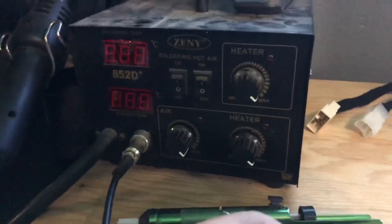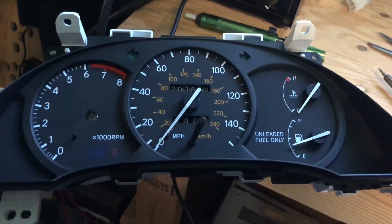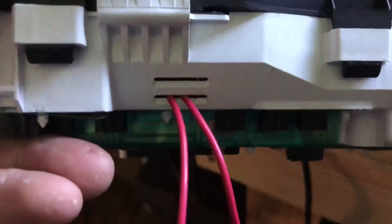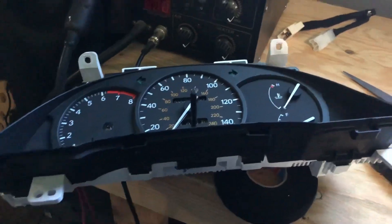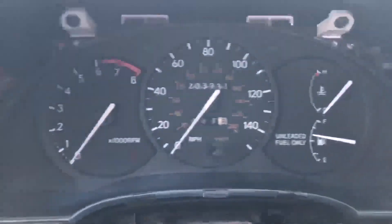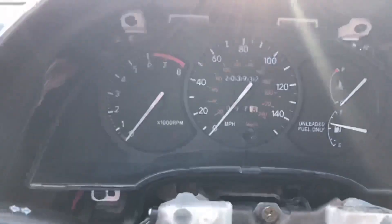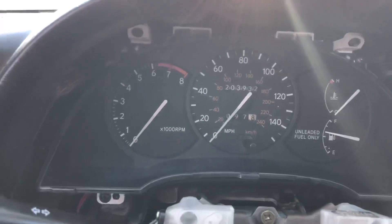I already started the wires and we're going to go ahead and reinstall everything — really easy stuff. Using my eBay soldering station here. I got it installed already with the black piece and the wires coming out, and now onto reinstalling the cluster. I'm going to go ahead and reinstall the cluster and adjust the values. I already went ahead and installed the gauge cluster as you can see.